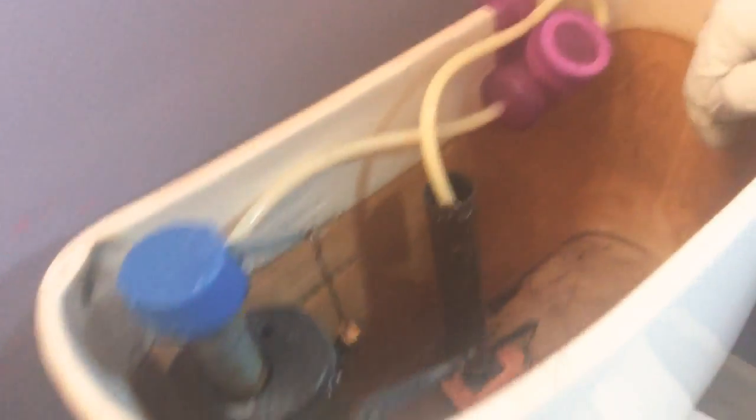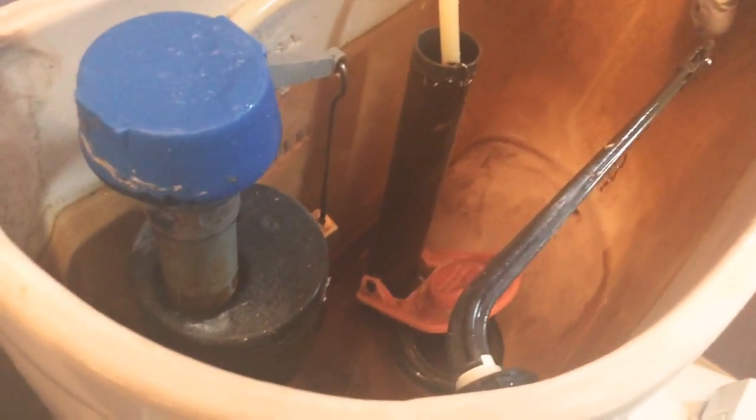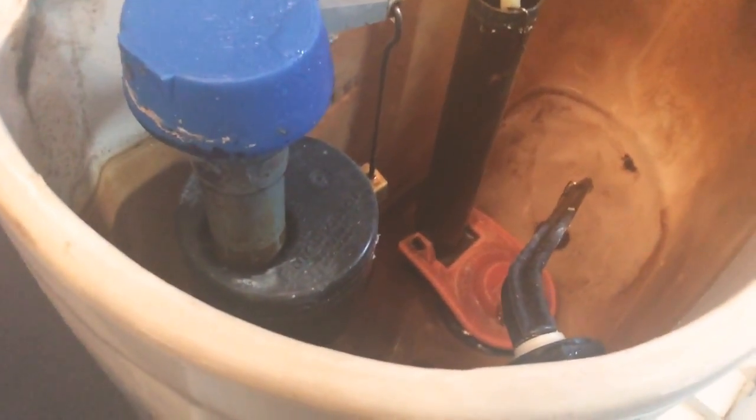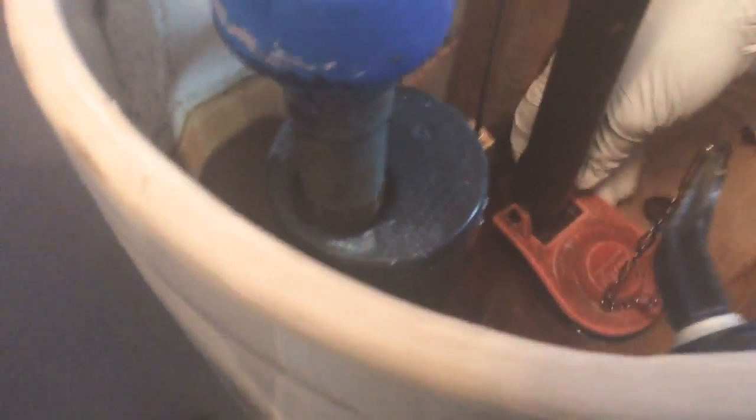But when you flush it, for a traditional toilet, it pulls this chain up and lifts the flapper and lets all the water out. And that's what rushes into the toilet bowl. So if the water keeps running, it's because this flapper is stuck up and it keeps letting water out. That's usually what the problem is.